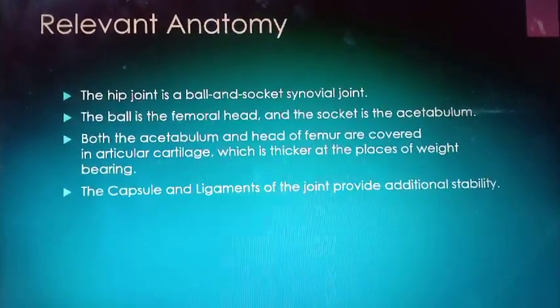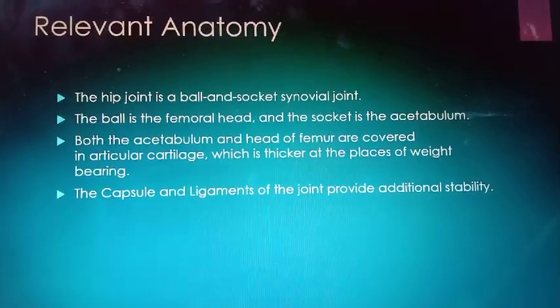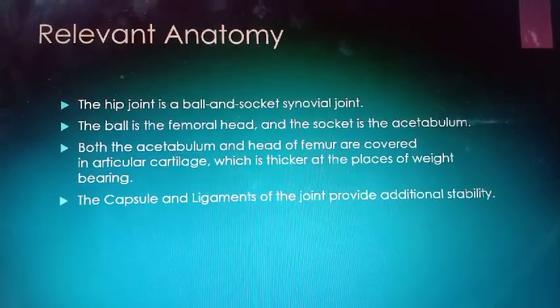Three degrees of freedom. That means all the movements will be there: flexion, extension, abduction, adduction, internal rotation, and external rotation.